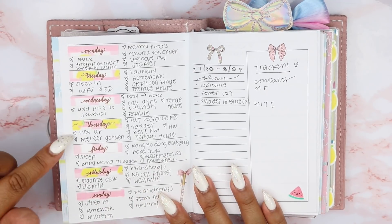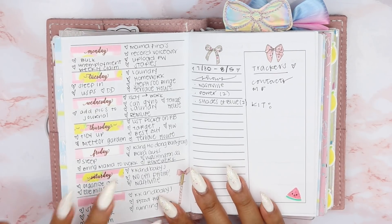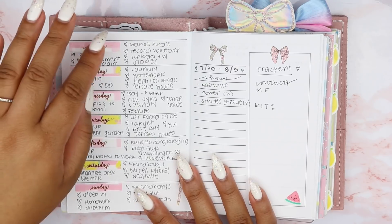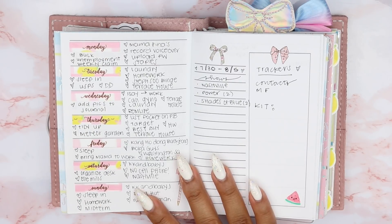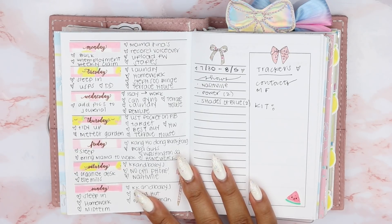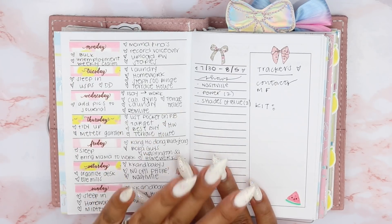I'm going to be using this insert when I plan in my Erin Condren memory planner — where I go ham with my stickers. I usually have things that I did that day, and it takes me forever to set up for filming. So I figured why not just have an insert that I can reference all the time with everything in one place, since I usually have papers just everywhere. So I thought this insert was the best.